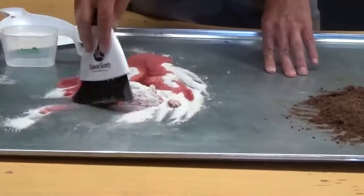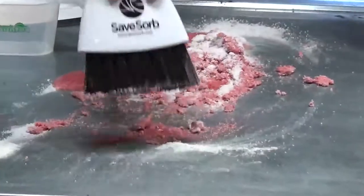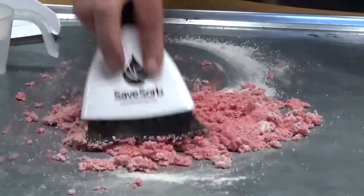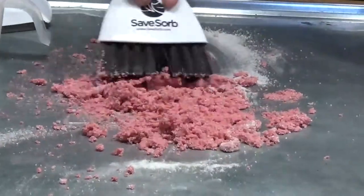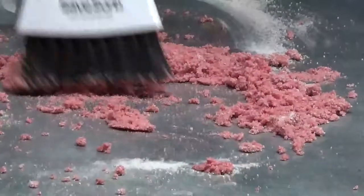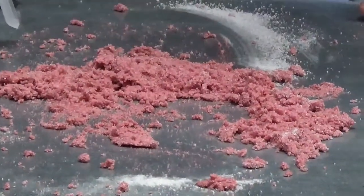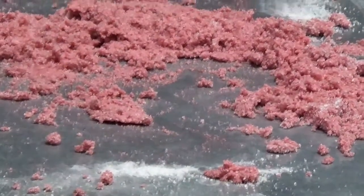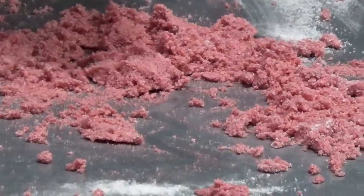We'll try to make sure we use all of the Ecoabsorb. You can see here we've got a significant amount of oil still left over from the product. The product is still wet, as you can see.